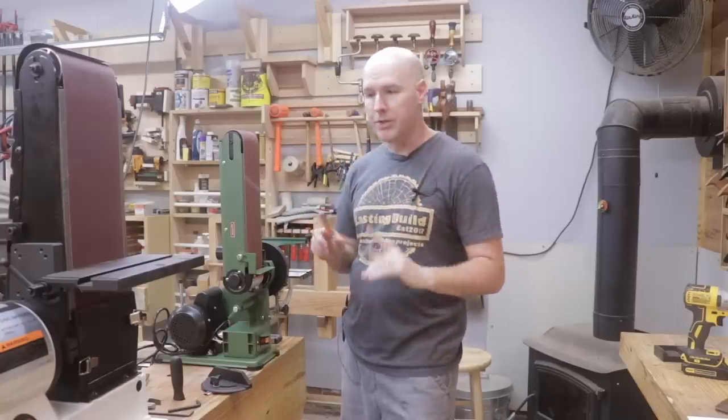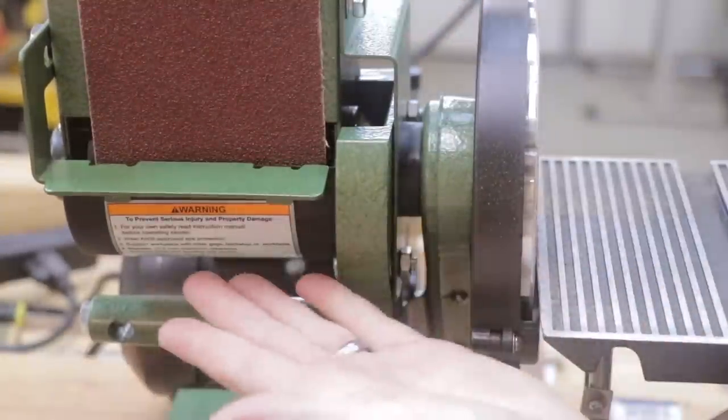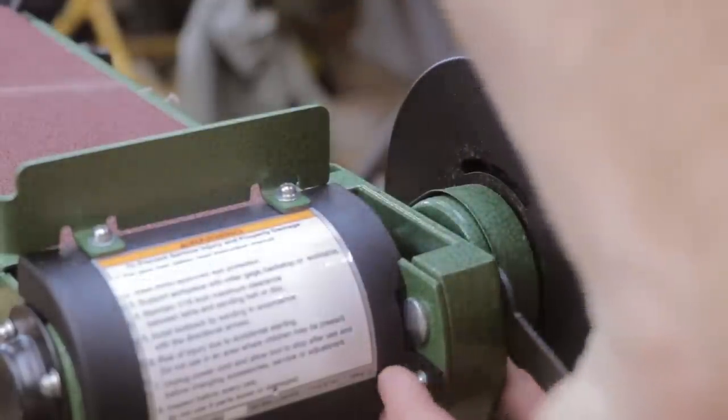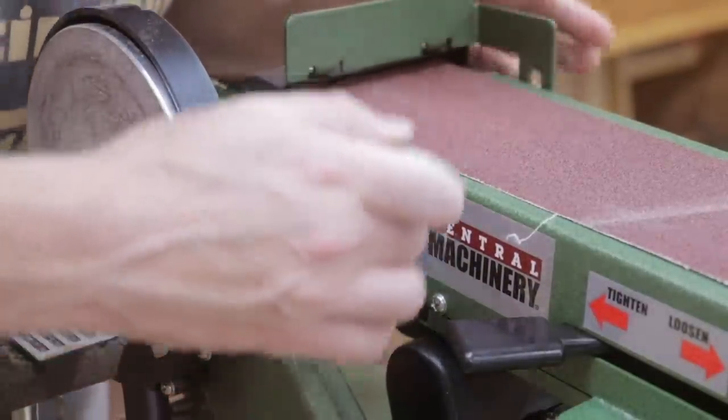So now I'm going to show you how to move the vertical belt to the horizontal position for each tool. For the Harbor Freight model you just loosen these two nuts — once loose, you can simply slide it down, and once it's laying flat you just re-tighten the two nuts. I will say that the nuts are sort of difficult to get to, and that's a little frustrating.